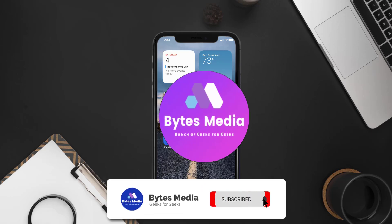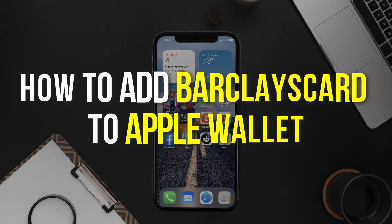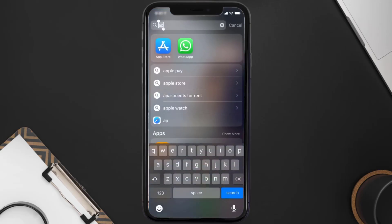Hey guys, I'm Anna and today I'm going to show you how to add a Barclays card to Apple Wallet. This video is going to be a step-by-step tutorial, so if you follow along, by the end of this video you'll be able to add a Barclays card to Apple Wallet.